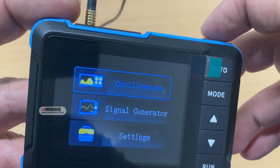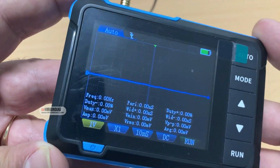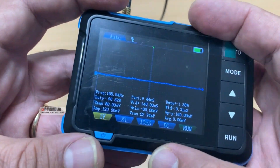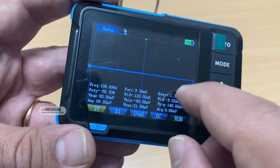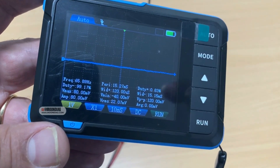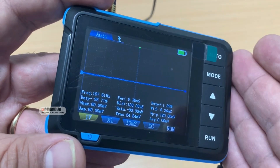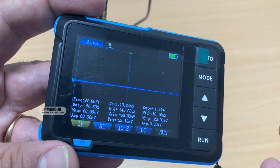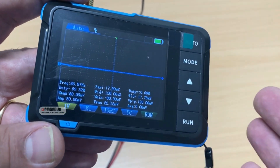On the main page you can use the oscilloscope or the signal generator. This is what you see on the oscilloscope page. The screen looks very small, but when you read the waveform it's really important to see how well you can read it. This channel is about automotive tools, so we're going to see if this oscilloscope is any good for automotive diagnostics.